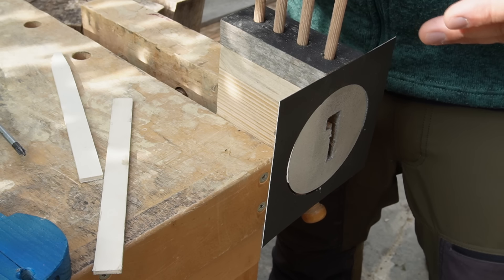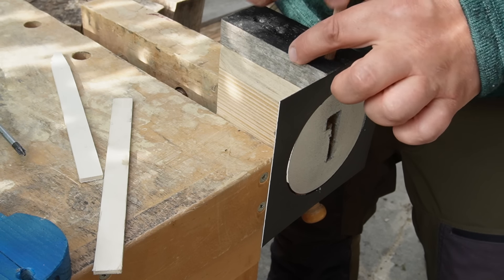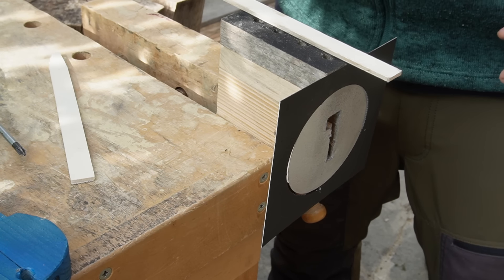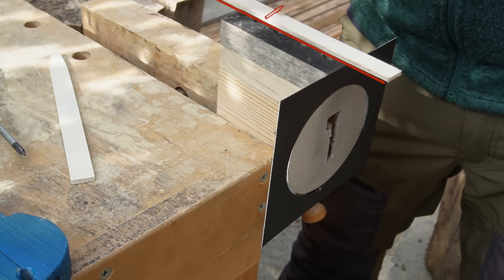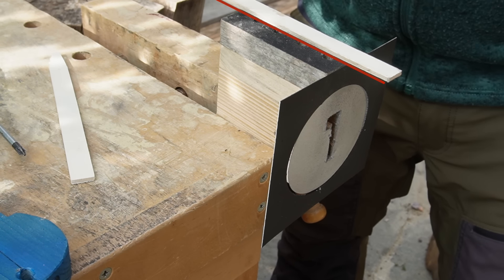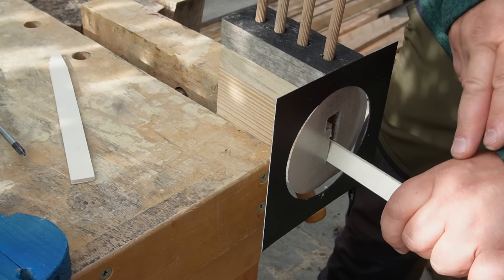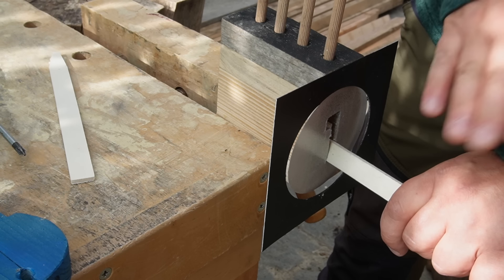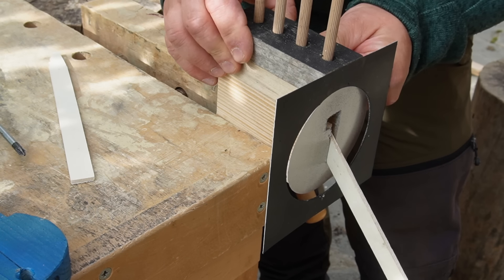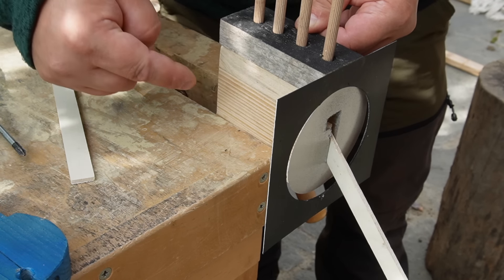The trick to open such a lock without a key is based on the manufacturing inaccuracies of the lock parts. These holes are never exactly in one line — one hole is a little bit in this direction, another hole is some micrometers in another direction. If you give tension with the tension tool, always one of these pins gets jammed between the hole of the lock body and the hole in the cylinder.